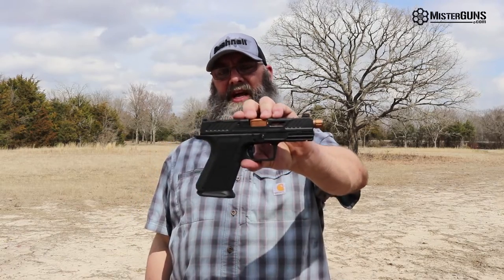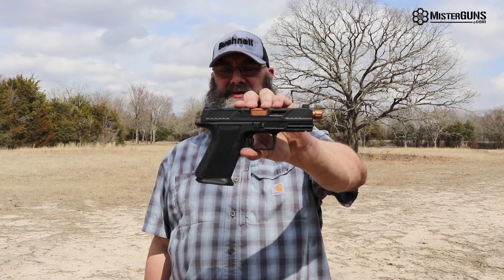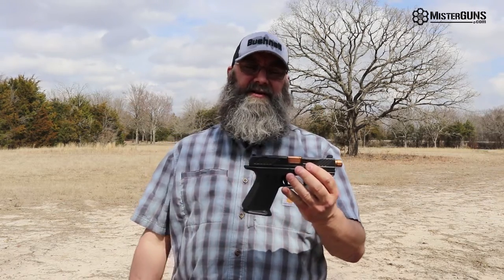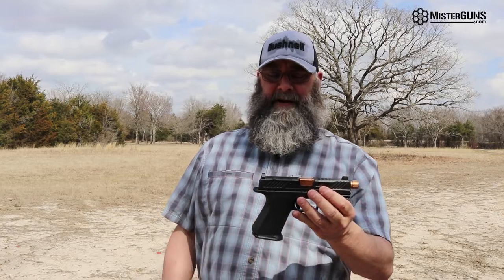This is the MR920 Elite — the Glock 19 size — and it is about a thousand dollar gun, give or take. And you say to yourself, why would I want a thousand dollar Glock when I could buy a Glock for four and a half or five and a half hundred? Well, you get a lot of features on this.